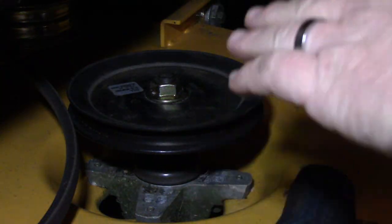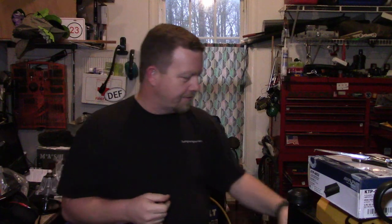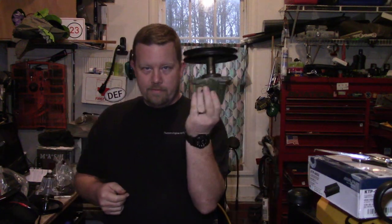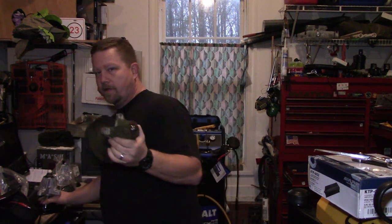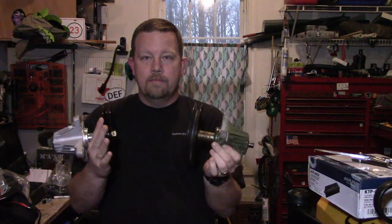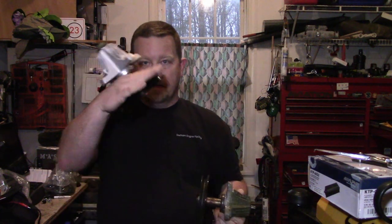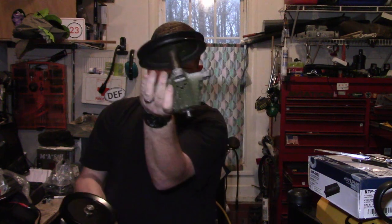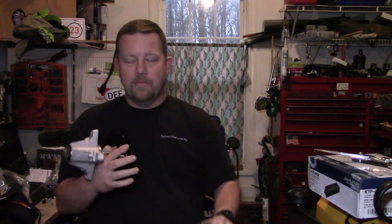Guess what came in today — both new spindles. We got the old crappy spindles out. I'm not going to bore everybody with a long comparison — new spindle, old spindle. Made by Stearns, possibly made by Stearns for Cub Cadet. This came in as a whole replacement assembly. The new one feels a little bit heavier, but what I want to talk about is the reason why you want these.